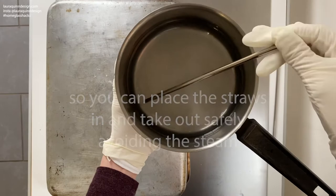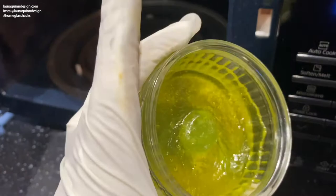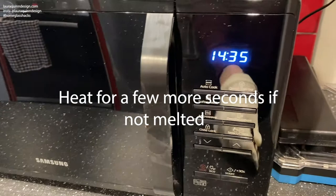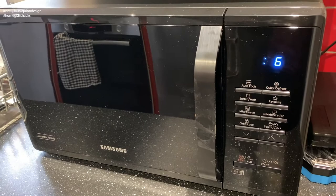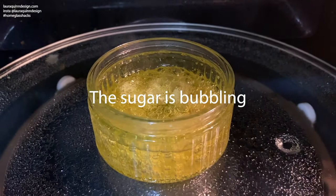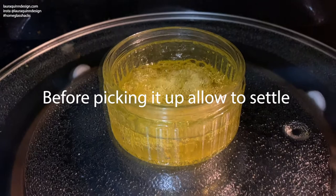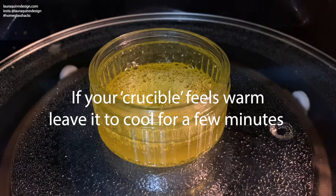Let's check on our sugar glass. It's starting to melt a little bit but I'm going to put it on for another 30 seconds. As you can see, the sugar glass is boiling at the moment. Before picking it up I'm going to give it a moment to settle, to make sure that the sugar isn't boiling in an erratic way and spattering onto my skin. If your container feels hot at all when you go to pick it up, just leave it to cool for a few moments.